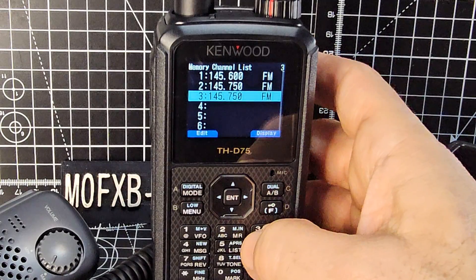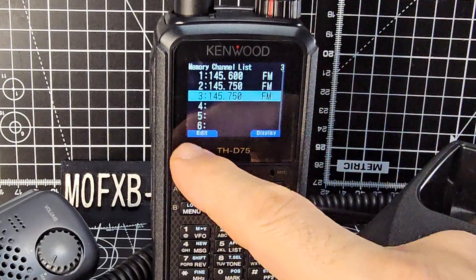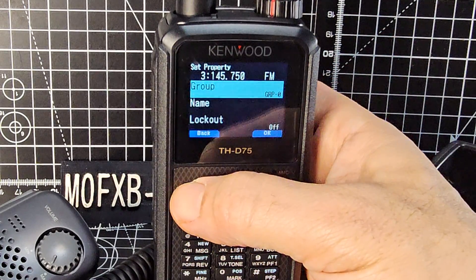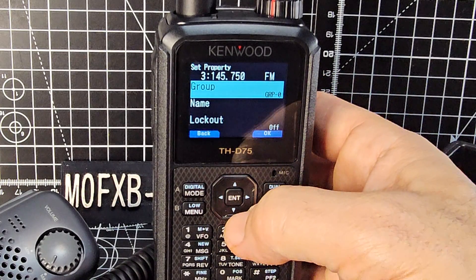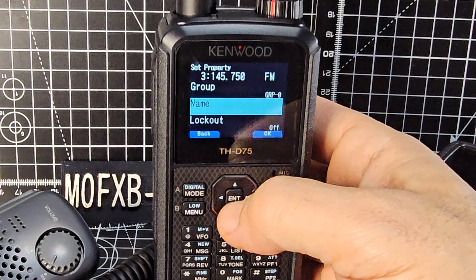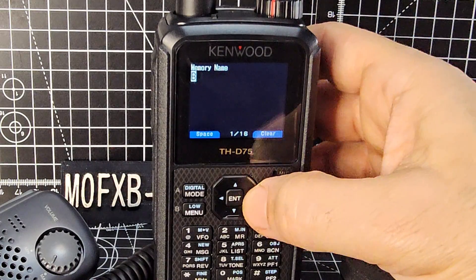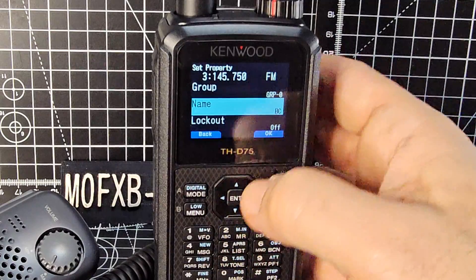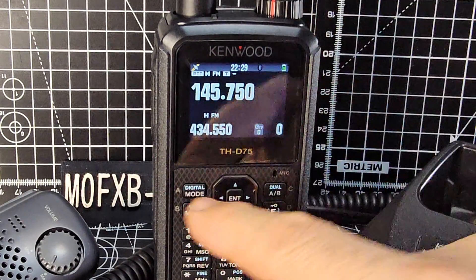It's put it in there straight away. To name it, it's simple — press Edit (anywhere there's blue you can press this button). We can choose a group if we want; I'll leave it in group zero for now and talk about groups in another video. Go down and we can name it — press enter and type B C. Press enter and that's it, we've done it.